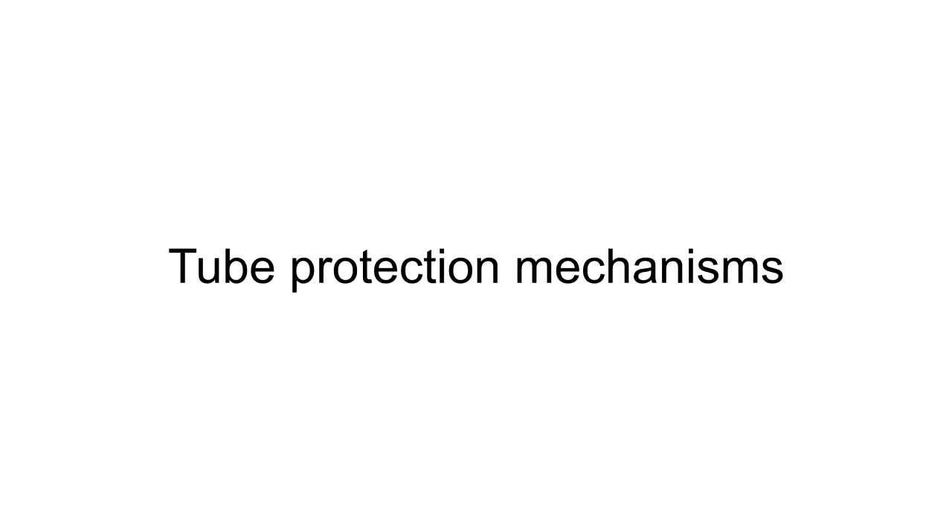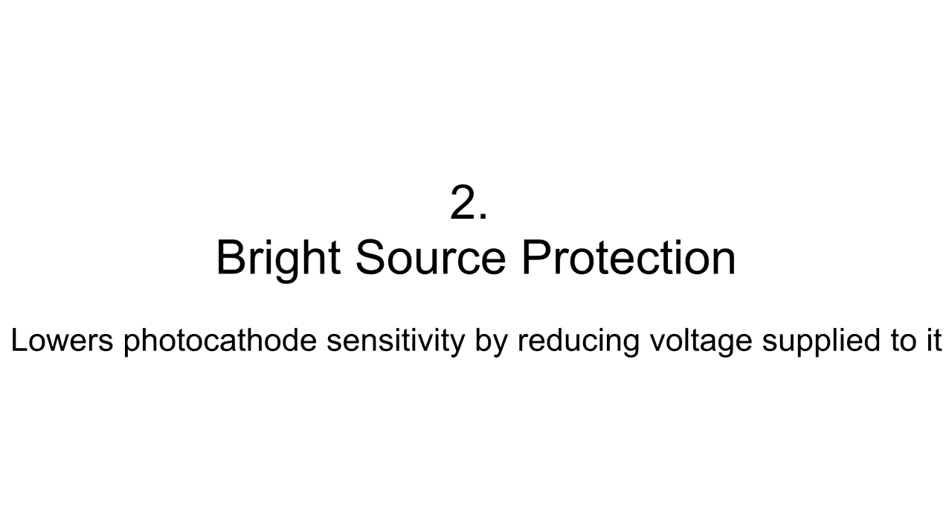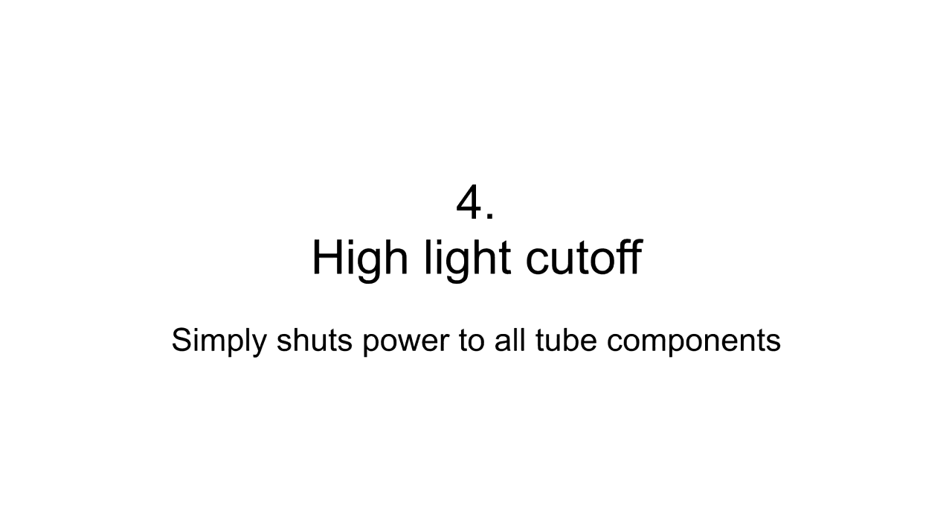Now onto the tube protection mechanisms themselves. There are four key mechanisms that allow Gen 2 and 3 tubes to protect themselves against excessive light exposure. These four mechanisms are: automatic gain control, also called automatic brightness control; bright source protection; auto-gating; and high light cutoff.